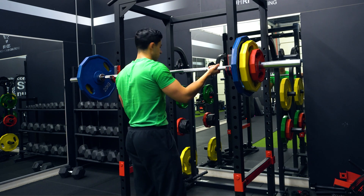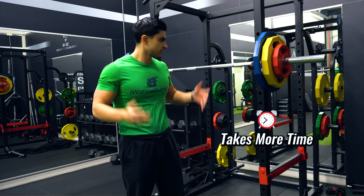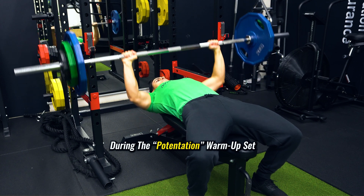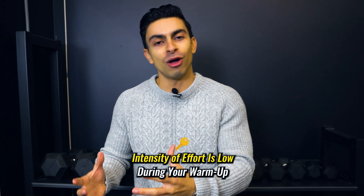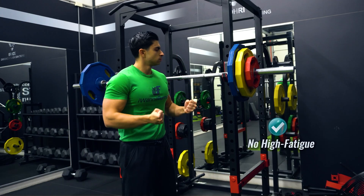Now, to be fair, utilizing post-activation potentiation does come with a time-intensive warmup. This is why I recommend only using this concept on your main compound exercises like a barbell squat or bench press to keep your workout efficient. Also, it is key to mention that during your one heavy potentiation warmup set, you do not train to failure. Even though your one warmup set is heavier than your working weight, you keep the intensity of effort low by performing only two repetitions at about 85 to 90% of your one-rep max. This way, you get the feeling of lifting heavier weight in your warmup without the high fatigue.